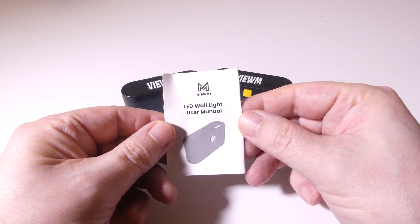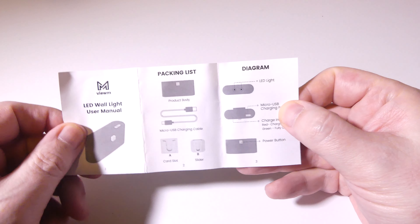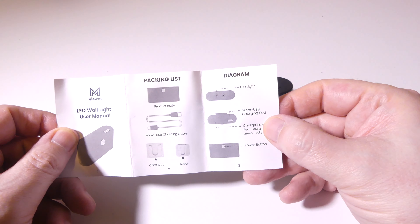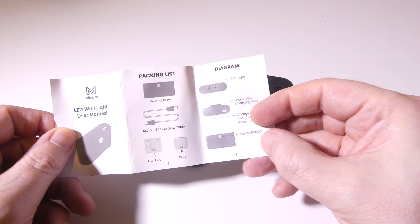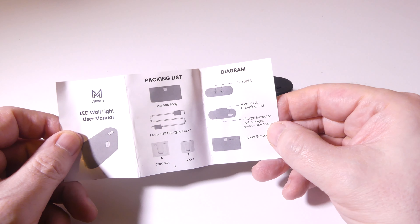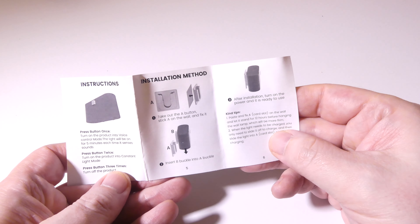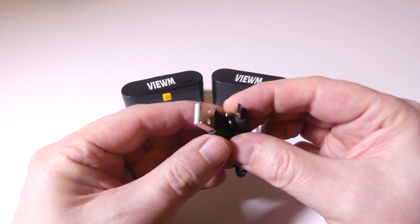Let's take a look at the little user manual that they give you here from ViewM. It is written in English. It's fairly clear. It just goes over where your LED lights are, where your charging port is, whether the charging indicator is red when it's charging and green when it's fully charged. And your power button as well. They show you the mounting here, which I'm going to show you as well — hold on to it for quick reference.